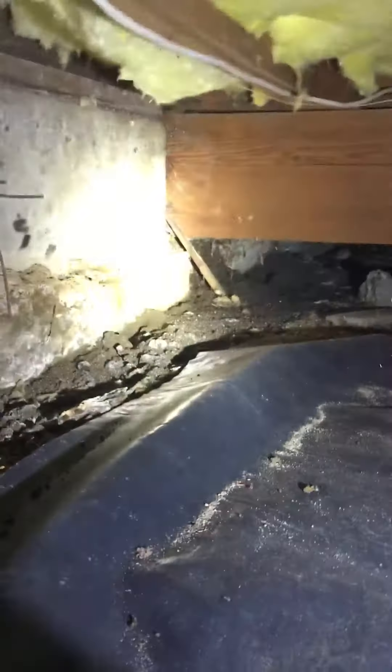This nest is probably about five years old at least. There's another one right there. So that's what's going on — they're all along the mud seal, and there are a couple more down in the crawl space.